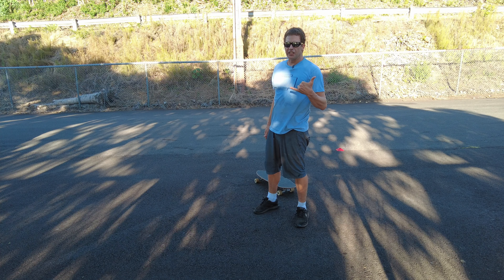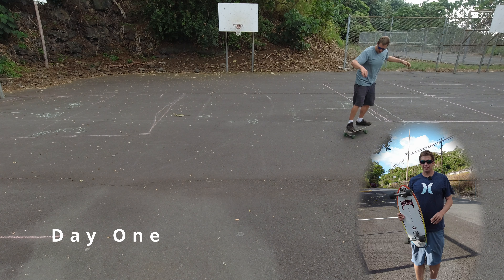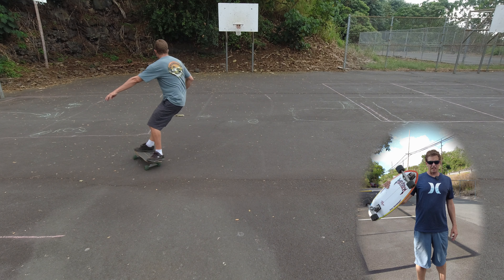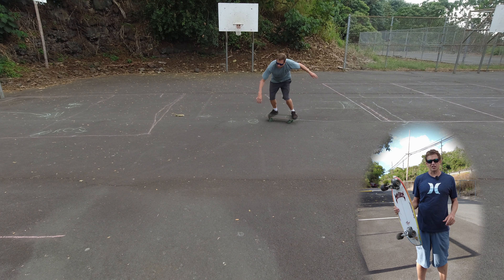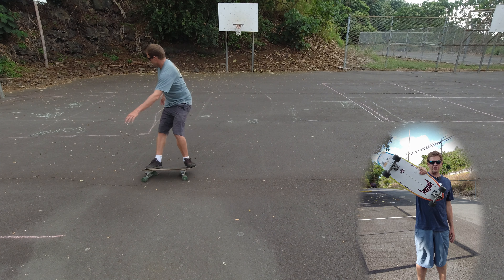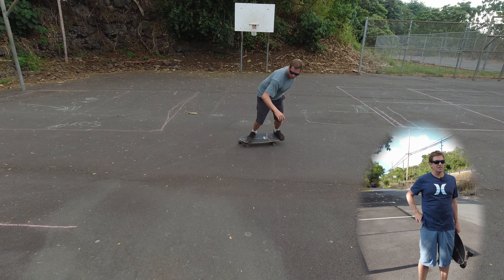I'm Jacob, this is my infinity loop surfskate video. To do an infinity loop, you do a frontside carve into a backside carve into a frontside carve, and you repeat it in a figure eight. It seems real easy, but to get a steady flow it's got to have good form.